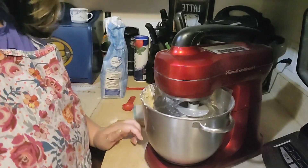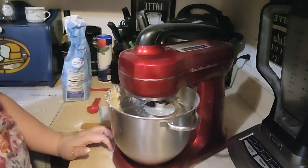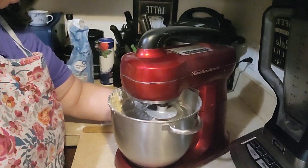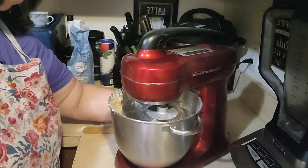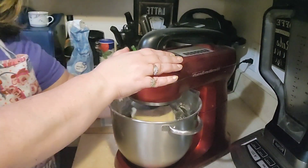The dough has came away from the sides of the bowl — just let you see in there. Now since it came away from the sides of the bowl, we're going to let the blender knead it for four minutes. When it gets done we'll come back.